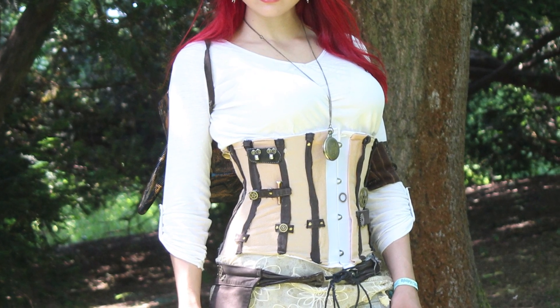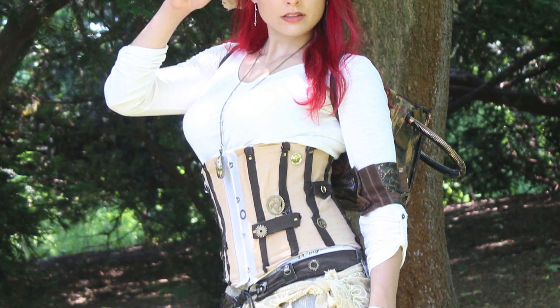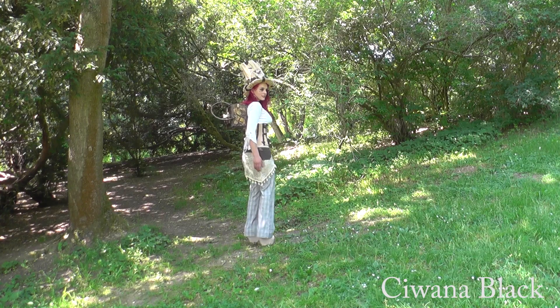Hello, here is Kiwana. In this video I want to show you how to make a steampunk corset like the one I wore at the Wave Gothic Travel this year.